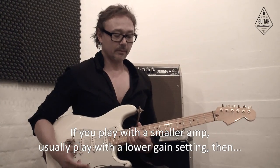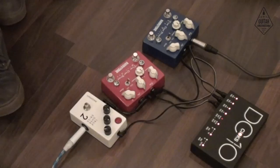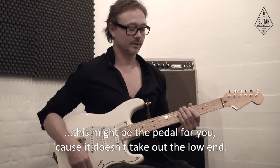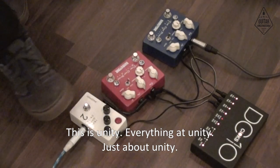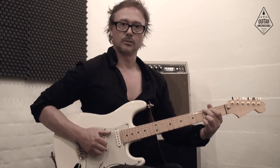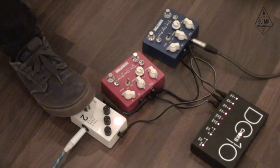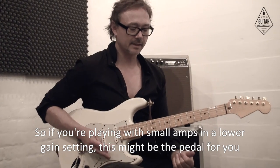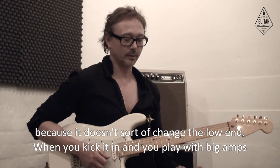If you play with a smaller amp and a lower gain setting, this might be the pedal for you, because it doesn't take out the low end. This is everything at unity — just about unity. It goes more or less the same with the low end. So if you play with small amps in a lower gain setting, this might be the pedal for you because it doesn't sort of change the low end when you kick it in.